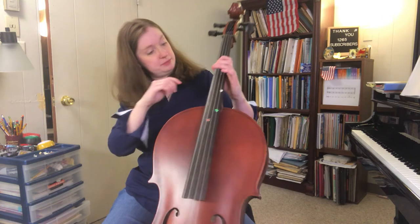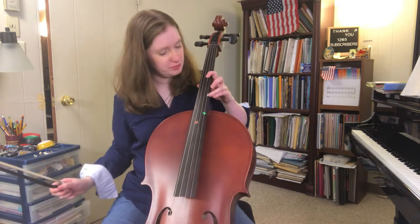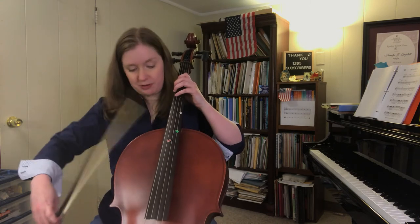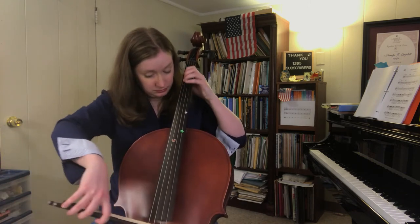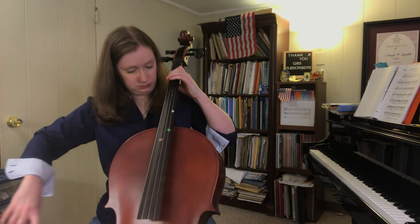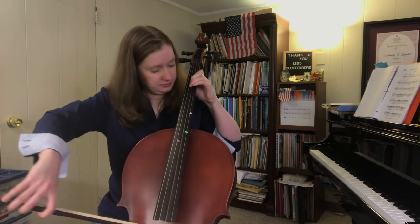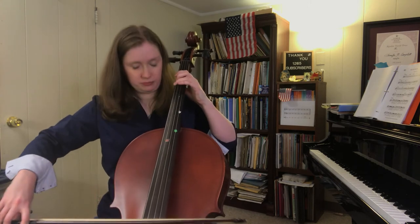Here we go. Now it's starting to look more like a cello, isn't it? It's starting to look less like a student cello and more like a professional cello. The iPhone kind of puttered out there in the middle of playing that lovely Brahms melody, so we're gonna try it again from the top without the training wheels. That's exactly it.